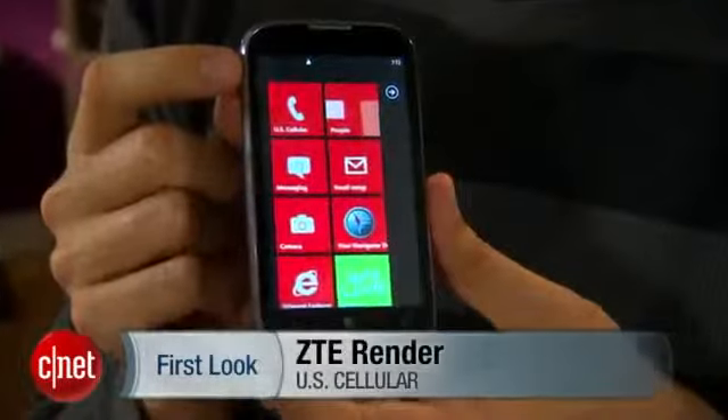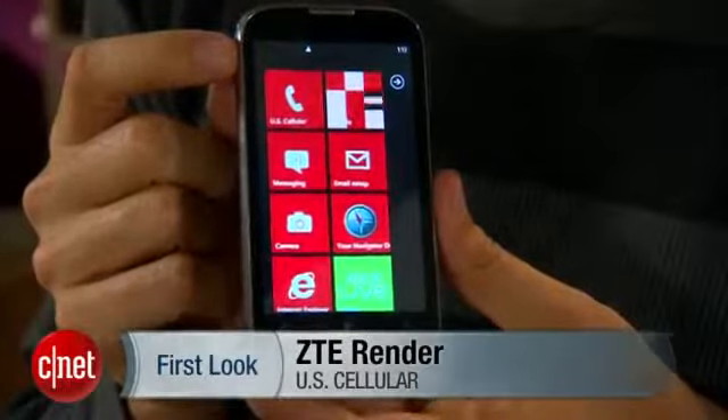Hi, I'm Kent German, Senior Managing Editor at CNET. Here to give you a first look at the ZTE Render. This is a new phone for US Cellular.